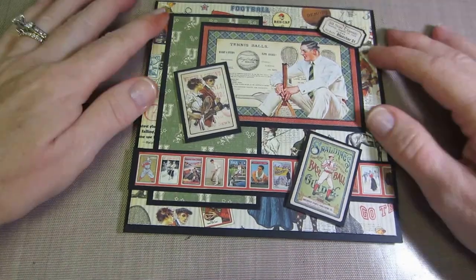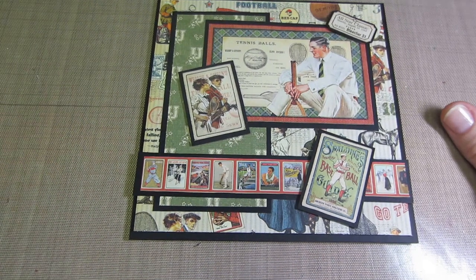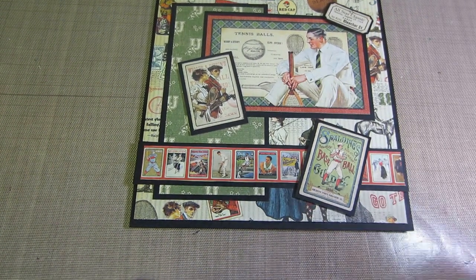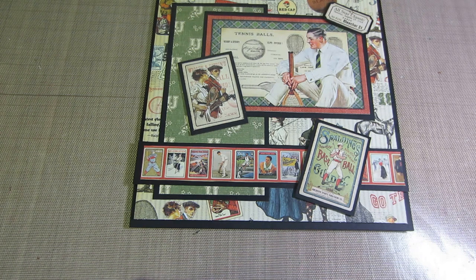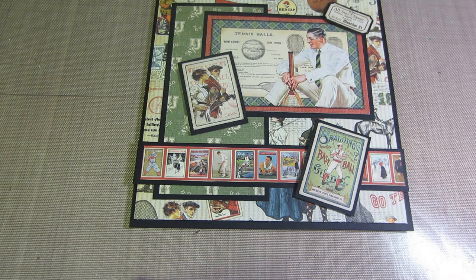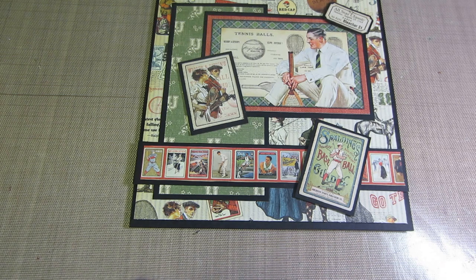Hello, it's Zara and tonight I have my very first easel cards to share. I had been making ATCs with the Graphic 45 paper, and then I saw some easel cards made with the Graphic 45 paper and thought I wanted to give it a try, so I did.